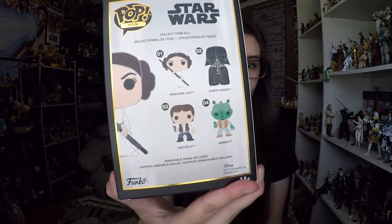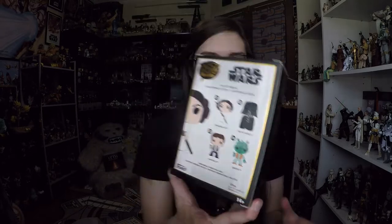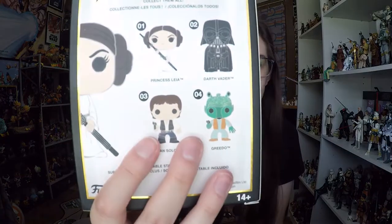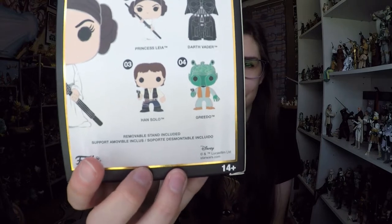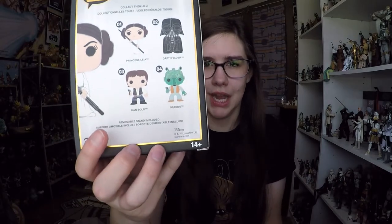On the back you can see the whole wave, and there is a chase Greedo which is all green and sparkly — kind of cool, and I doubt I'll ever find that one. One interesting thing: Princess Leia and Darth Vader at numbers one and two are the new designed Star Wars Pops, while Han Solo and Greedo at numbers three and four are the old designed Funko Pops. I thought that was really kind of weird.